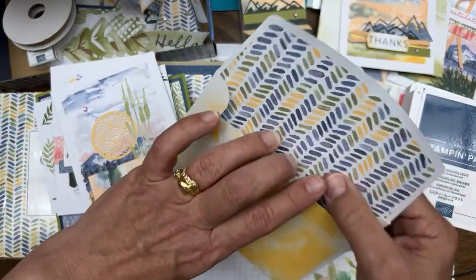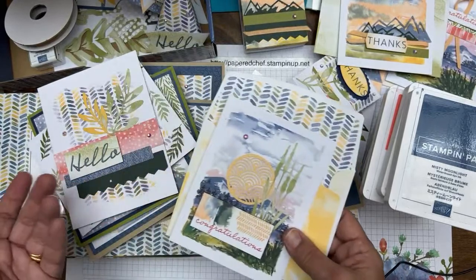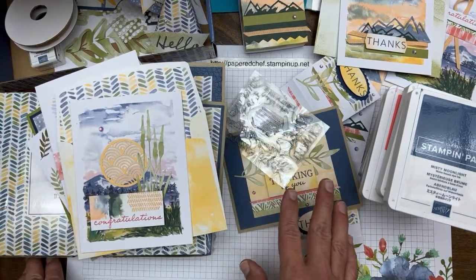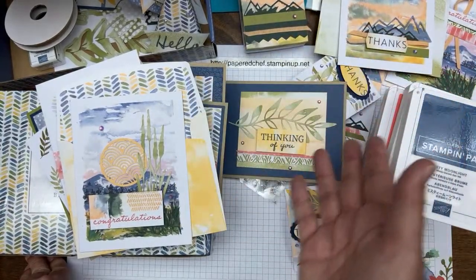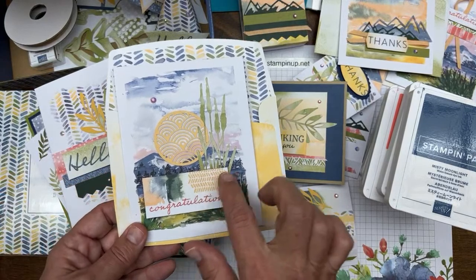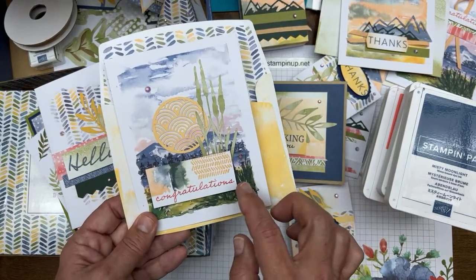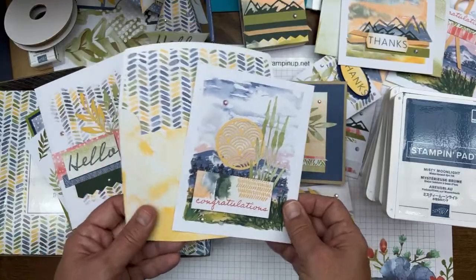That's how I got 21 projects out of one kit — by taking the envelopes and cutting them apart to use on my cards. I have three envelopes left because I cut them all apart. Usually when I send crafty friends a thank-you for an order, I give them a card in a bigger envelope anyway. This extra card front got a Congratulations stamped in Calypso Coral and Pale Papaya.